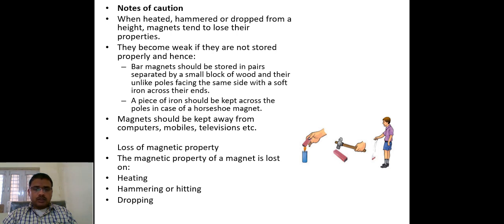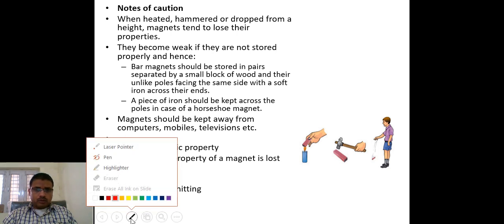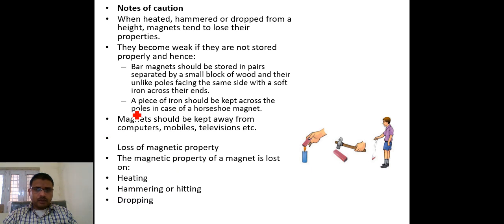Now we are going to talk about some conditions by which we can understand whether a magnet's properties can be destroyed or not, and what precautions should be taken so that magnets do not cause harm in the environment. The first point: when heated, hammered, or dropped from a height, a magnet tends to lose its properties.